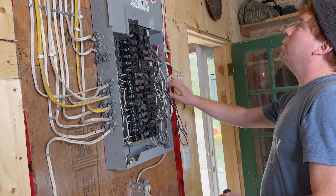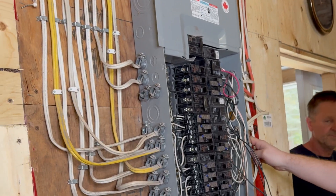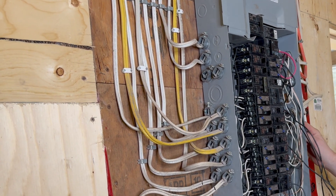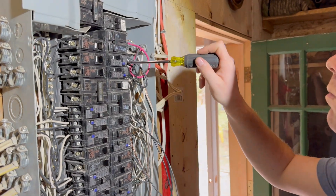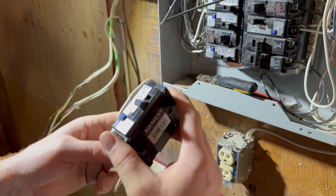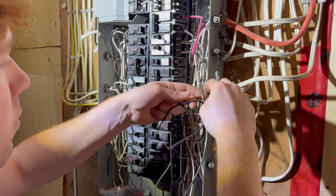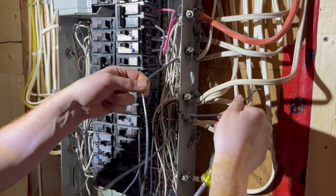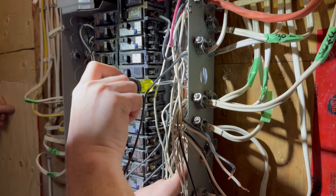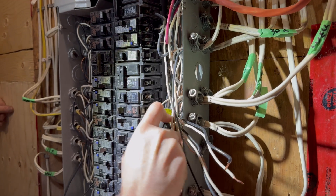In this situation, there's enough cable length leading into the main panel that those cables can simply be disconnected and rerouted into the manual transfer switch. If your cables aren't long enough, you may need to install a separate junction box within which the connections can occur. Many jurisdictions require an arc fault circuit interrupter breaker for certain circuits, and that's the case here. The manual transfer switch does not come with arc fault breakers, so Mark is removing that type from the main panel and will be putting them into the manual transfer switch.